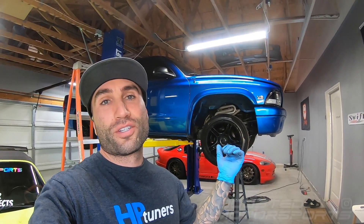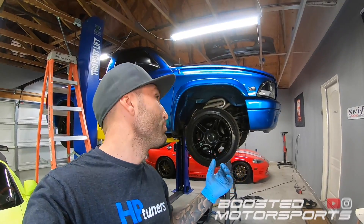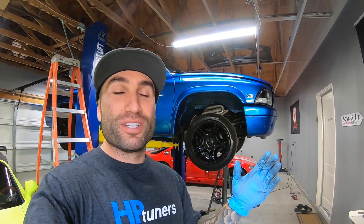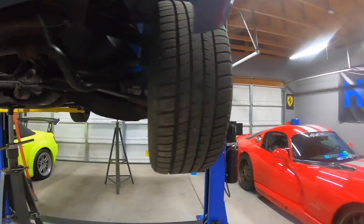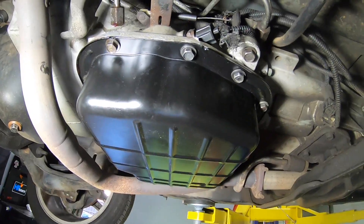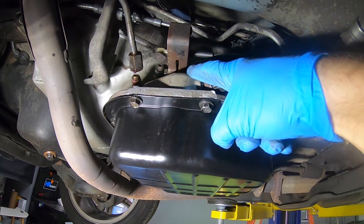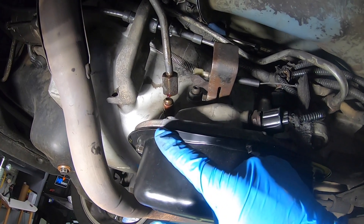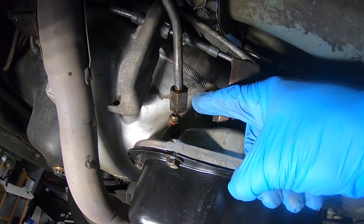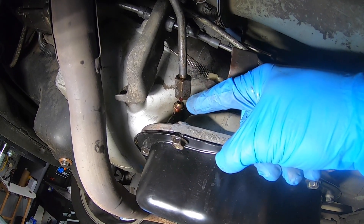Today we're working on the Dodge Dakota again. We had a small transmission leak still coming from the transmission — very small, nothing crazy. After changing the pan, the gasket, the filter, and the seal on the shift mechanism, I still had a tiny bit of fluid dripping. On further investigation, it was coming from my transmission cooler line — not from the connection between the line and the fitting, but between the fitting and the case.